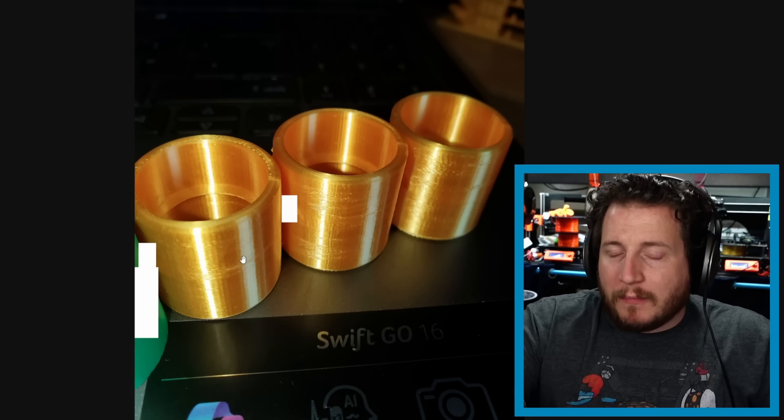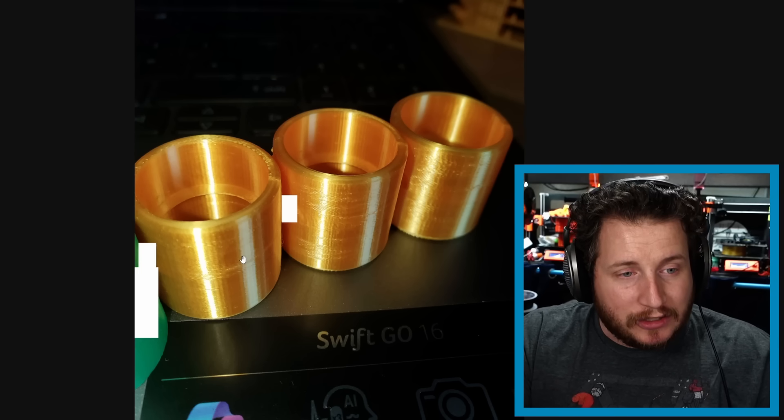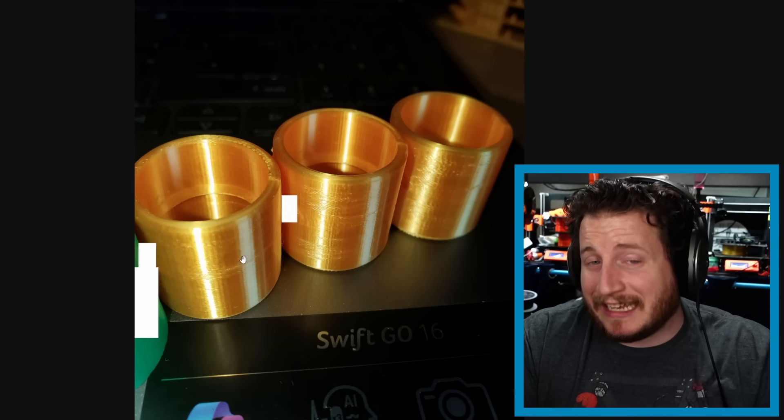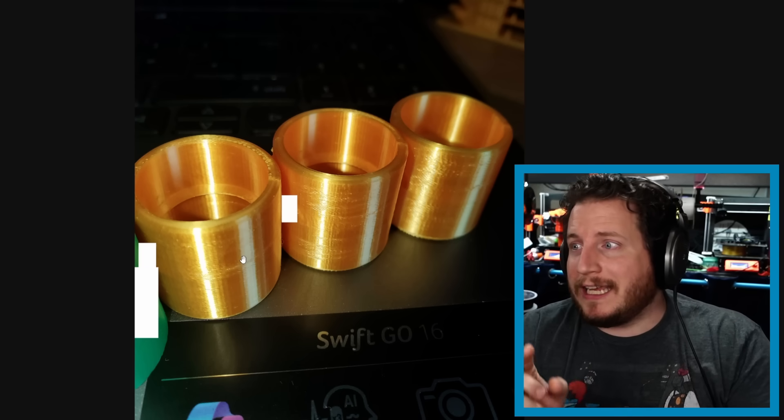I would look at increasing temperature and potentially decreasing speed overall. On the A1 Mini, they're claiming 50mm/s and 40 on outer walls, and we're still seeing issues at those slow speeds — we should not be seeing any issues at all. I would still look at increasing temperatures. Printing silk that slow isn't realistic, especially if you're doing this as a business and need to turn parts out faster.